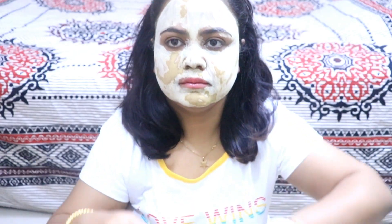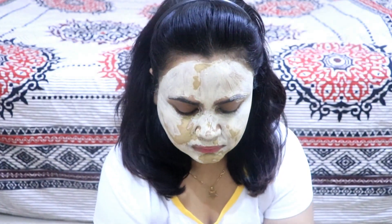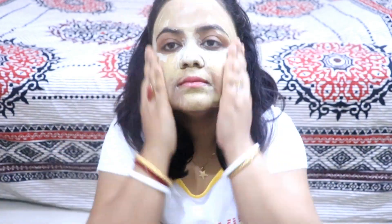I have a bowl of water. After washing off the face mask properly, as you guys can see, I have only applied it on screen and you can see my face has become really much brighter. It has become bright and shiny.